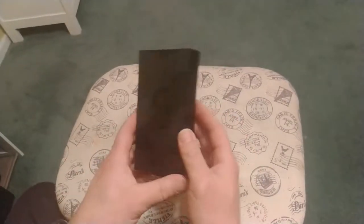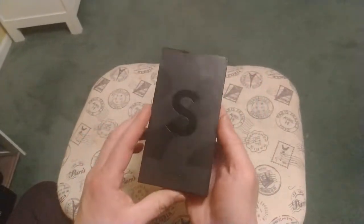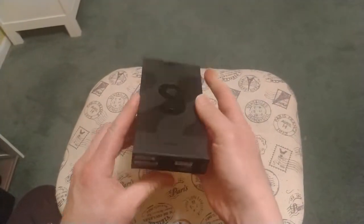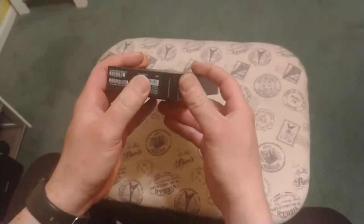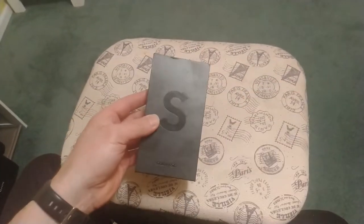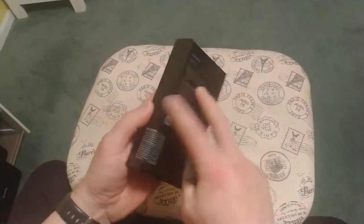Okay guys, welcome back to Force Hobby. This is my first unboxing of a phone here. This is the S22. I can see it's pretty much black on black right there. This is the 256 gig that I got from T-Mobile. I pre-ordered it. It's my first premium phone in like 7 years. I'm going to go ahead and unbox it here.